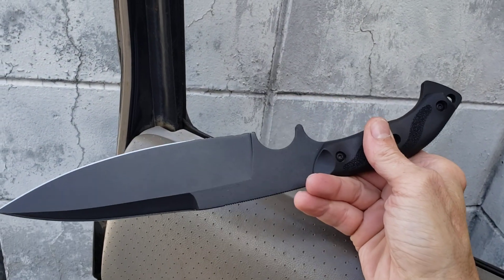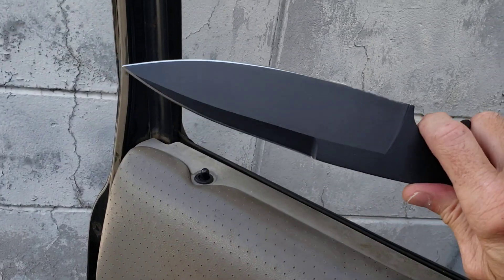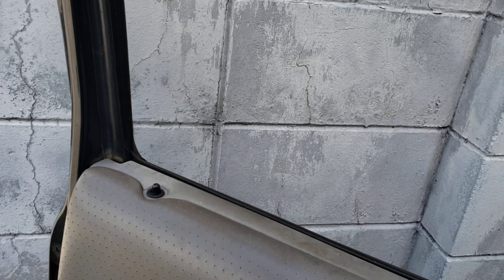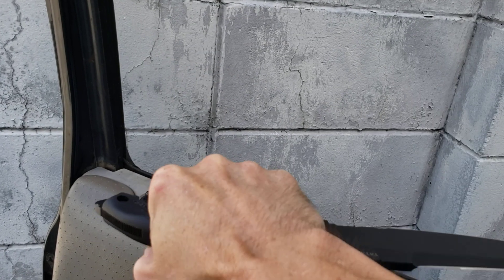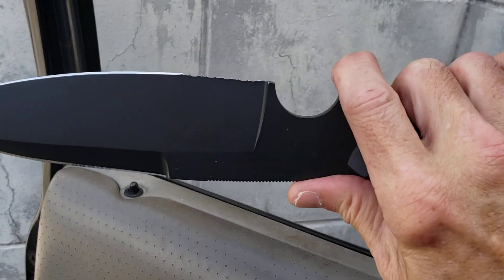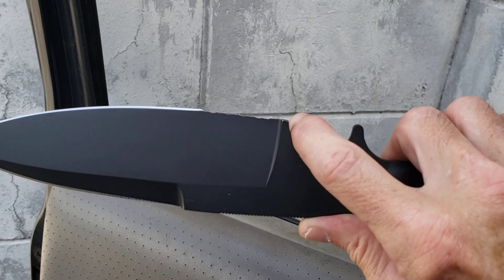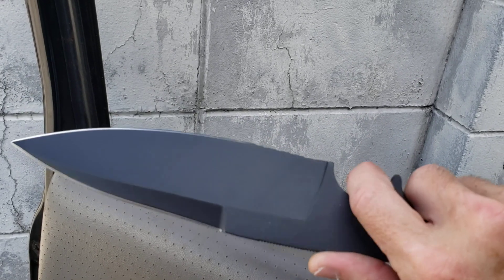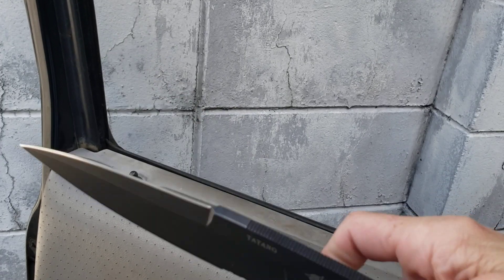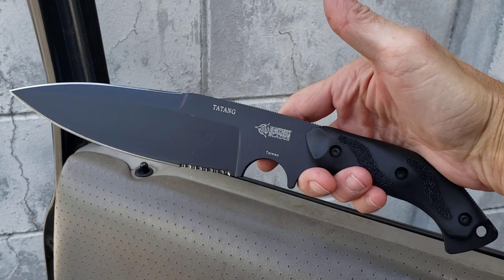Really nice sheath, just feels amazing in the hand. Even the back cut just feels super good. I love choils on knives and this one has a super cool choil. I believe this is 1095 steel, has a powder-coated blade. This is just awesomeness — I love this thing.